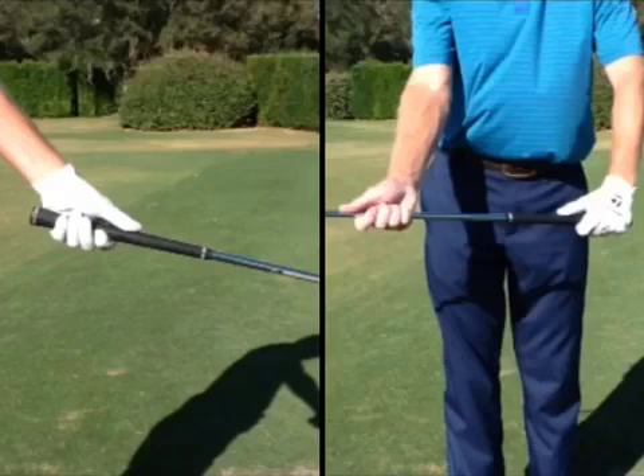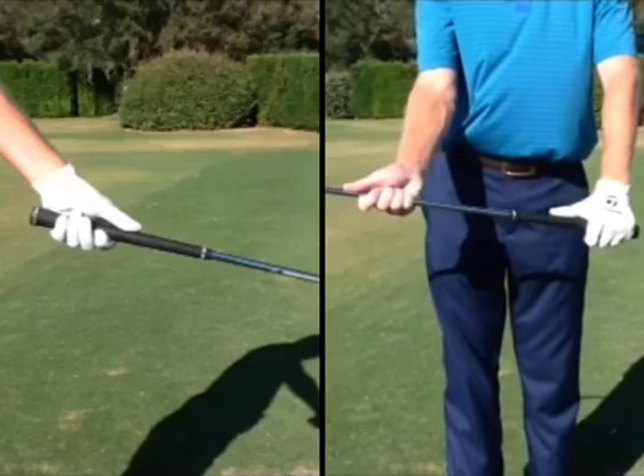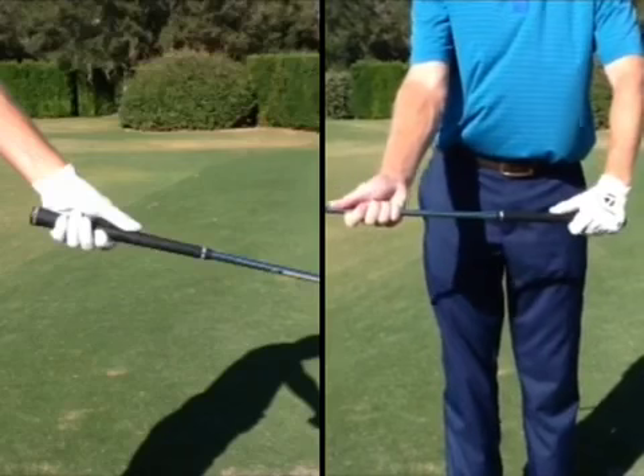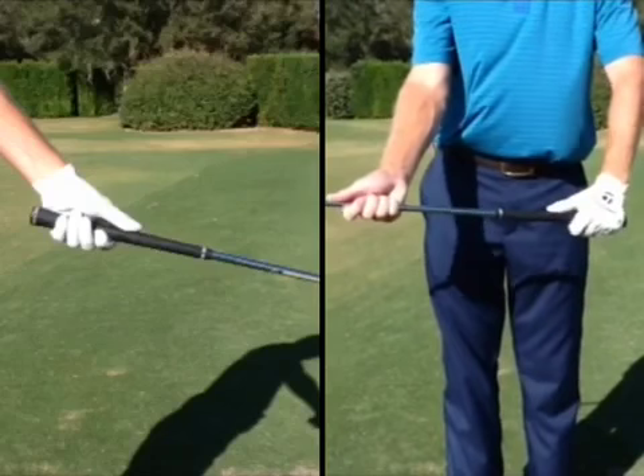Of course, it wears a hole in your glove, but it also robs you of a lot of the power that you're looking for. The thumb can lengthen down the shaft — certain people more than others can put the thumb down there. But if it's too far down, that's not going to work, and too short also gives you some trouble.